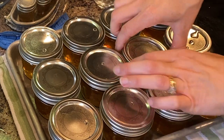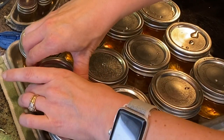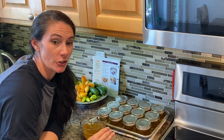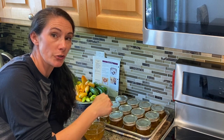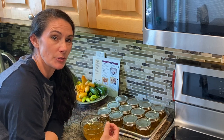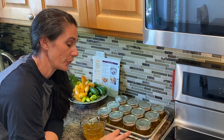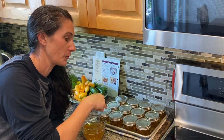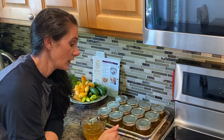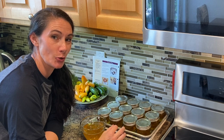These jars will just need to sit now for about 24 hours to make sure that they've sealed properly. You'll know they've sealed properly when the little button on the jar lid goes down — sometimes you'll hear that little pop sound. Just leave them undisturbed, don't move them and jiggle them around for 24 hours, and then go around and feel them. If it makes a popping sound when you touch the top it wasn't sealed properly — stick it in your refrigerator and use those jars up first. Any that are sealed properly can go in a nice dark cool place and store for about a year.